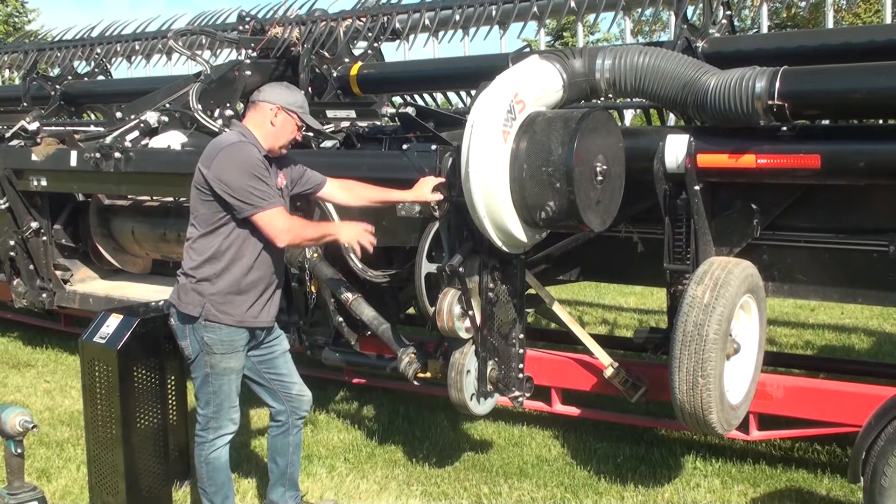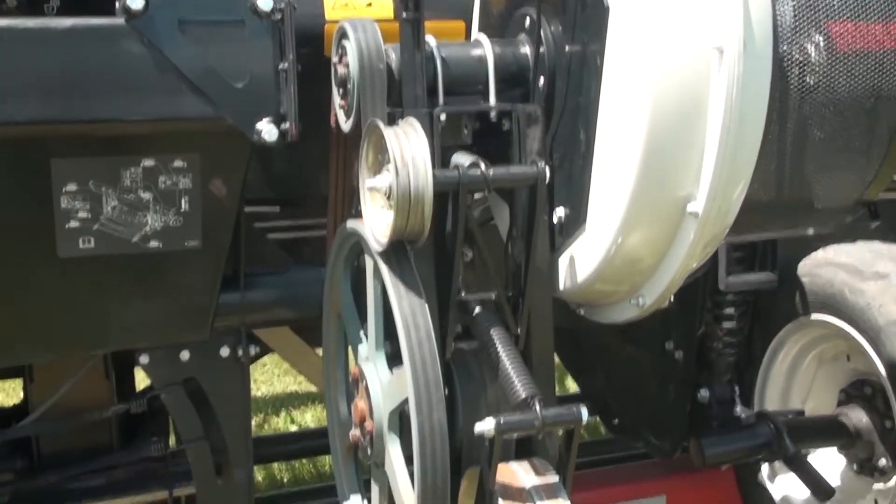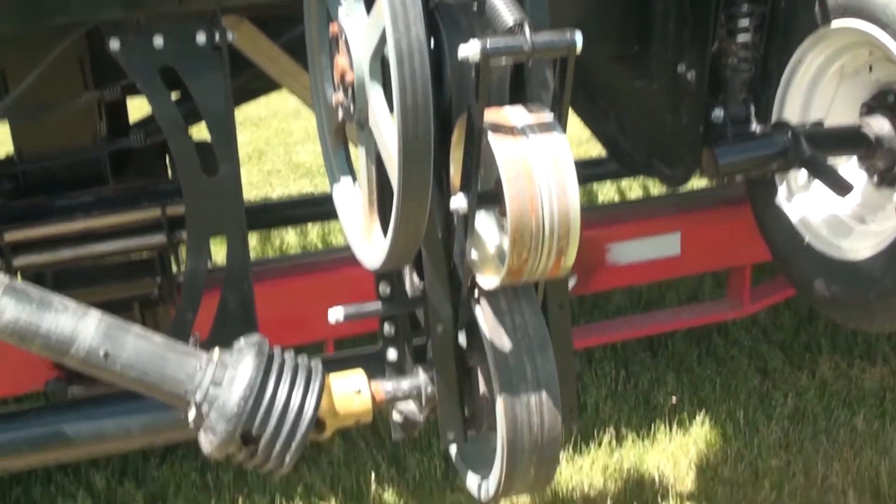First thing to do is visually check — pull any leftover residue from the previous season out of the way, clean it up, and blow it off with the air compressor or pressure washer.